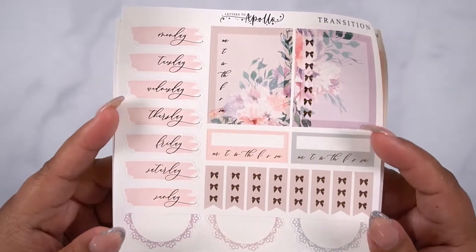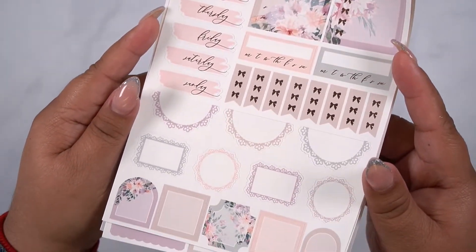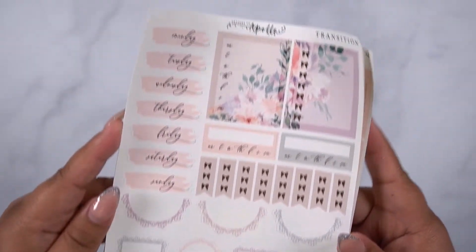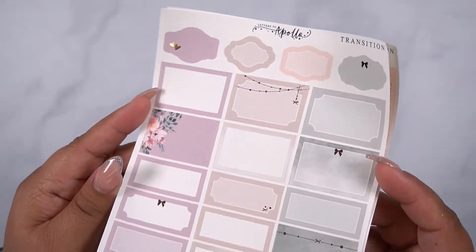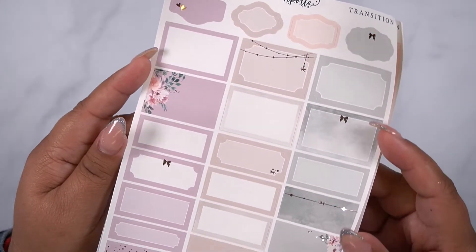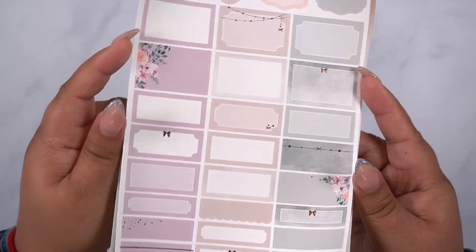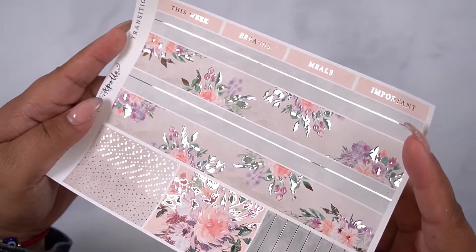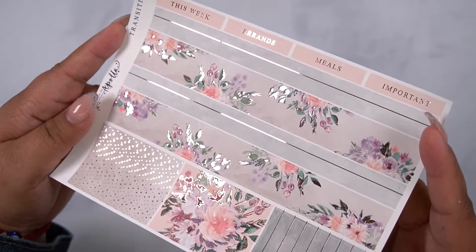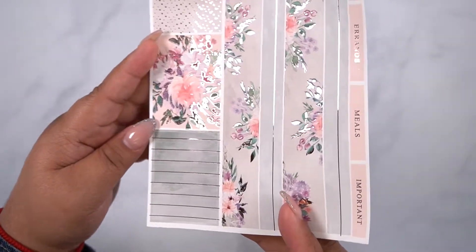This is in rose gold foil. This is your second page, your third page, and your last page with your bottom washi. So that is the full A5 wide kit.